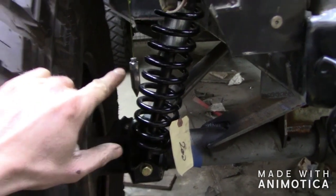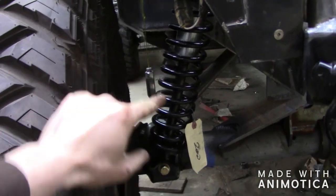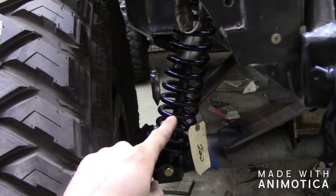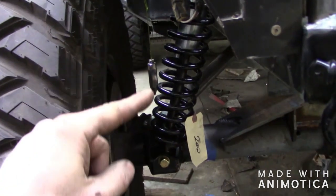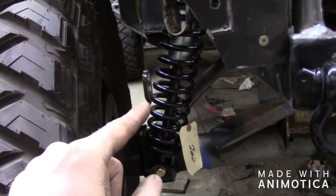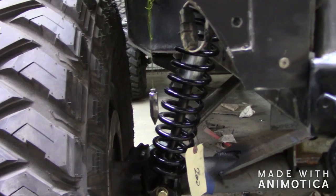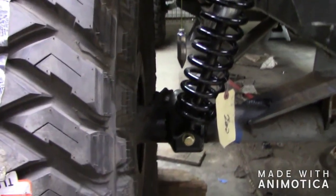You're going to want to measure your lower spring. This spring was 16 inches and I just measured it — it's dead on 13 inches. If I'm correct, these are 250-pound springs, so it takes 200 pounds to compress the spring one inch. Correct me if I'm wrong on that, but I think that's correct.